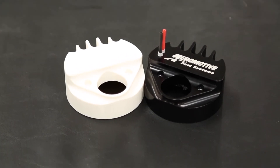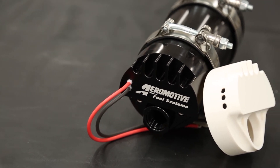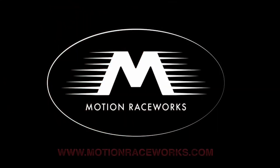Furthermore, if you've already purchased one of these brushless pumps and you decide you want to swap your standard configuration controller with a new True Variable Speed Controller, you can do that too.